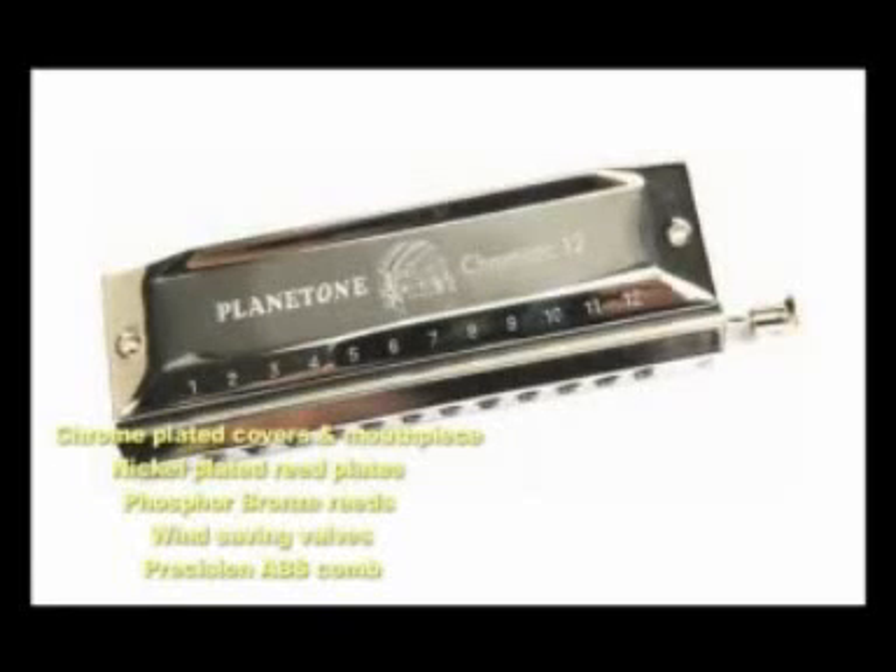At the heart of this instrument is a precision-molded ABS body — smooth, airtight, and won't swell like wooden body models. The reed plates are nickel plated to prevent corrosion, making the harmonica more hygienic to play.